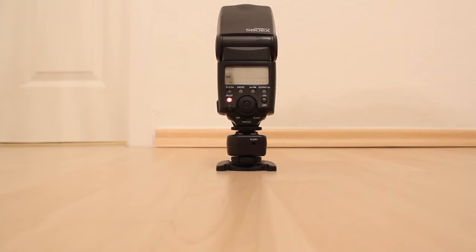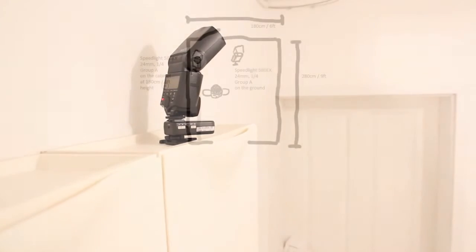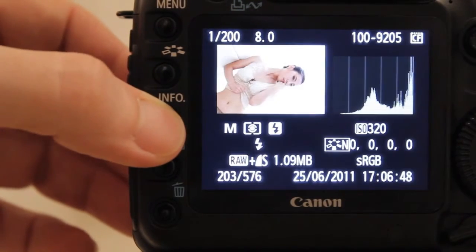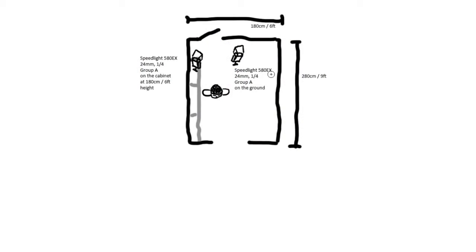Over here at the side there is one white shoe cabinet and we painted the whole room simply white — the ceiling is white too. We place the model next to the shoe cabinet, and one speedlight is behind the model standing on the ground, firing towards the back wall. Another speedlight is standing on the shoe cabinet at a height of 1.80m or 6 feet, also firing towards the back wall. They are both zoomed back to 24mm so that light goes everywhere, and they are both speedlights with guide number 58, set to one-quarter power.